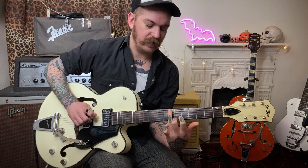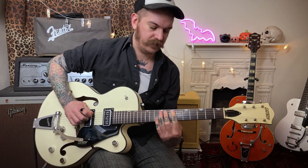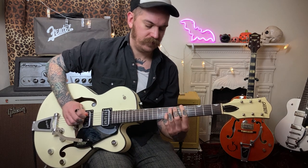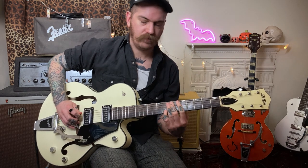We're going to start on the A — first finger on the fifth fret on the E string. With your third finger we're going to slide from the seventh fret to the ninth fret; it's a really quick slide and the note ringing out is the F sharp. Then with your first finger go back to the seventh fret on the A string, then back to that F sharp. If you're struggling with the slide, just go straight to the ninth fret.